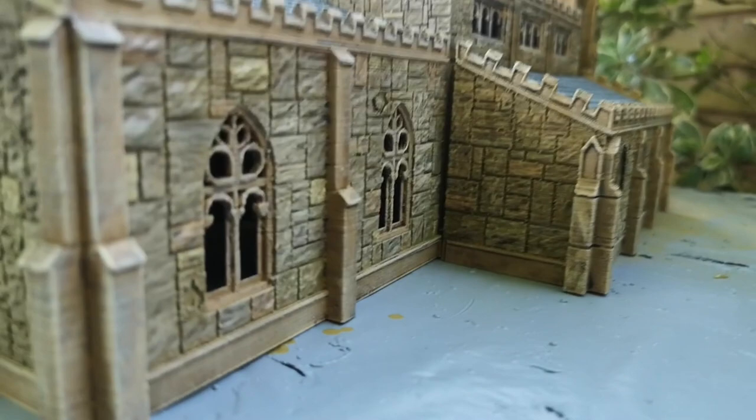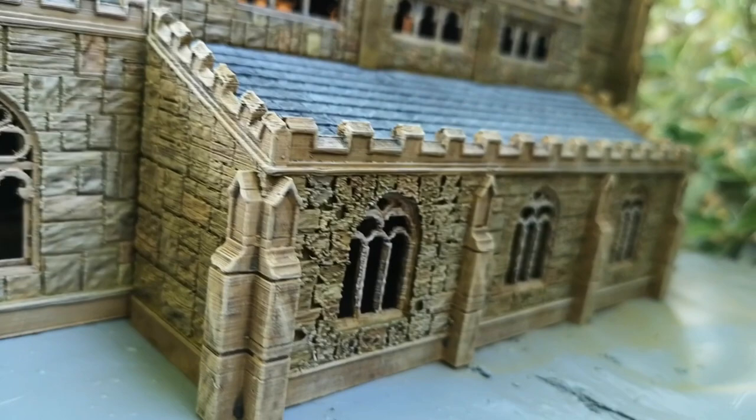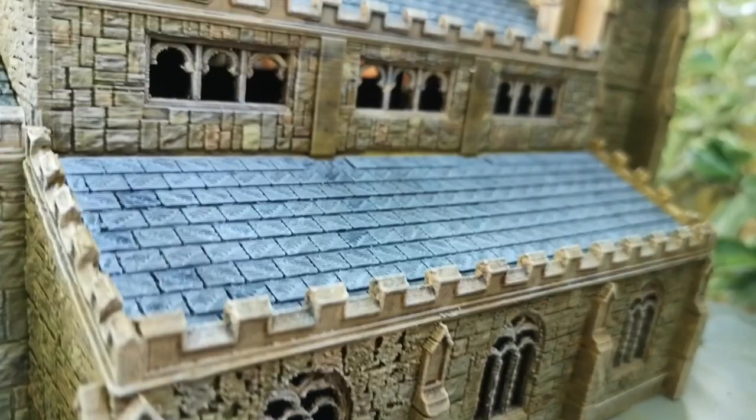The windows are cut out so you could put some stained glass windows in there if you wanted to — maybe print them out on acetate sheet. I might do that.